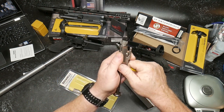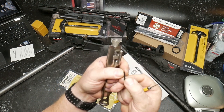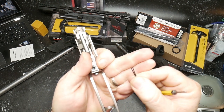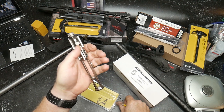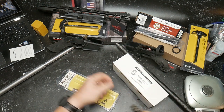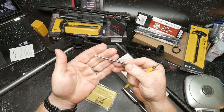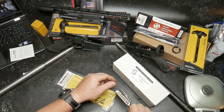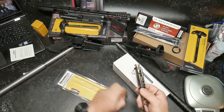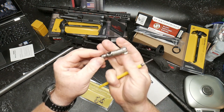Let's pull out the firing pin retaining pin. One of the things I always look at is how far that thing separates, because it's going to make it a fun chore to put it back in. The firing pin looks very nice. Let's pull the cam pin out - nickel boron coated - and there's our bolt.